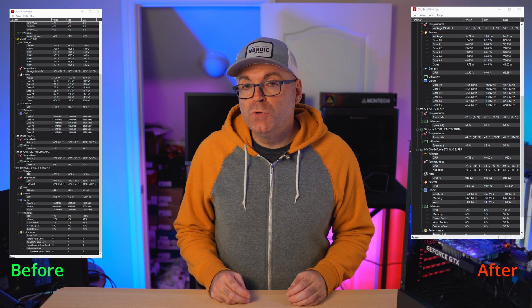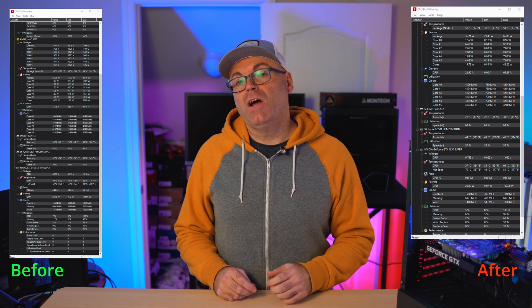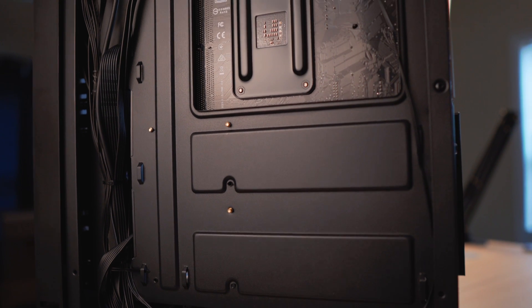With the GPU, before migration I was seeing temperatures up to 82-83 degrees inside that hotbox. Now we're looking at 69 degrees — another big 13-degree drop, just from migrating all these internals from the small HP case to this regular-size ATX case.